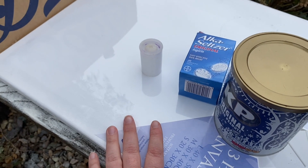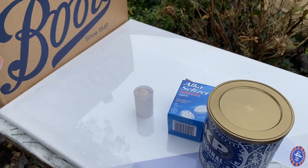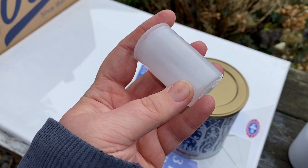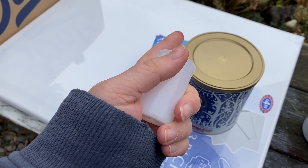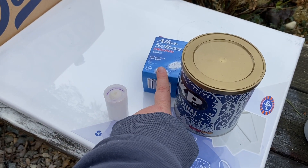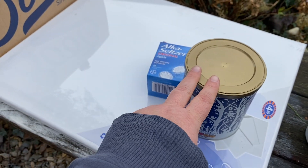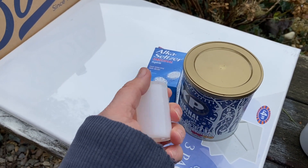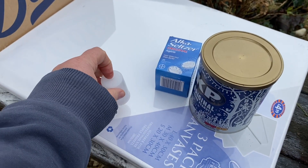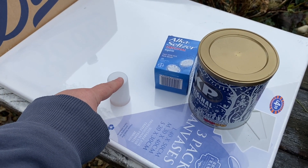We're going to talk you through the process rather than do it on camera, because you need to do it quite quickly — it can work fast. Choose your paint color and put a little bit of paint in the bottom of your canister. Add some water to make it liquidy, and stir it up with your stirring stick. Then take one of your Alka-Seltzer tablets. For a small pot, you'll need about a quarter of a tablet; for a larger pot, about a whole tablet. Break it up in your hands, pop it into the tub, press the lid on, and then turn it upside down on your canvas.